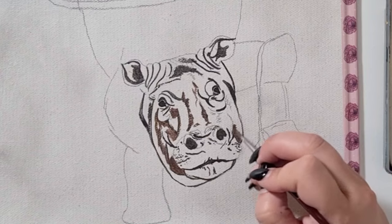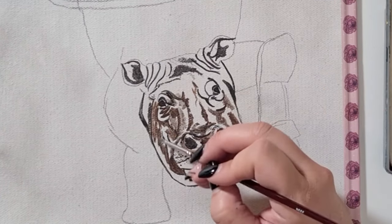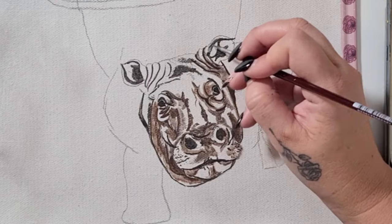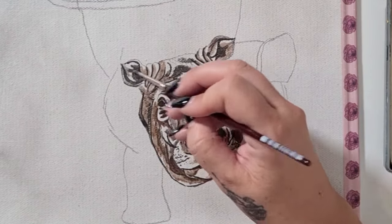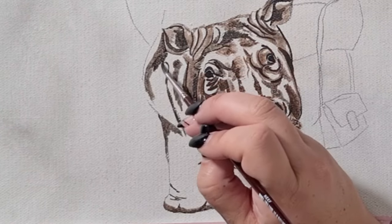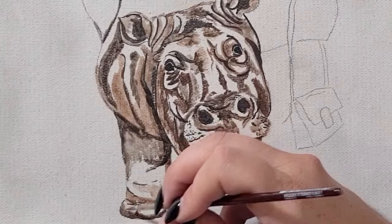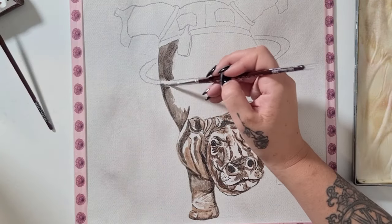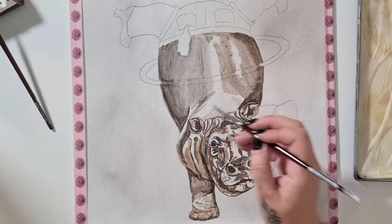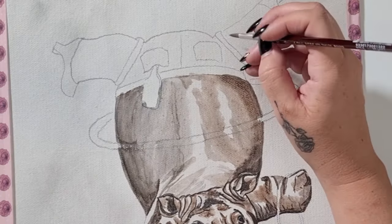Grisailles are often done in shades of gray or black hues, but they can be done in other colors as well like burnt sienna, burnt umber, or even payne's gray — usually monochromatic, meaning one color. Today I'm using burnt umber and burnt sienna, so two colors, not really monochromatic and not your traditional grisaille method, but it does have that appearance. I chose burnt sienna on top of burnt umber because I'm not doing any opaque painting over the top — it's all going to be glazes, and the burnt sienna has that beautiful warm golden tone I want to shine through.